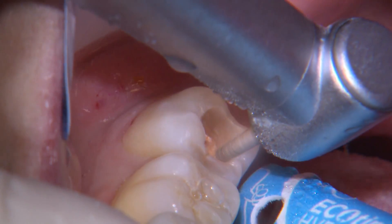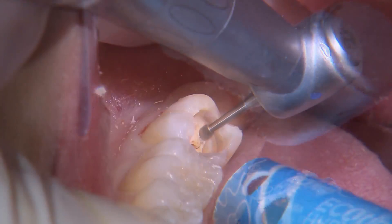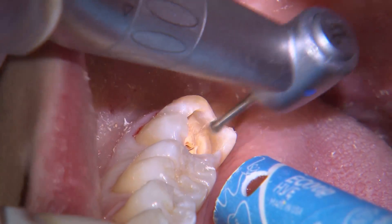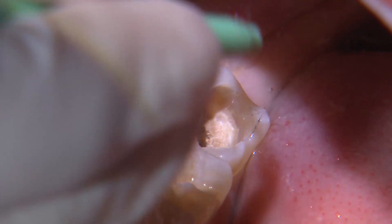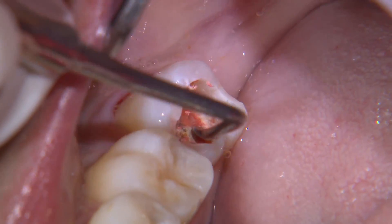Once a clean DEJ ring around the prep is achieved, I complete the rest of the caries removal with a slow speed round burr along the axial walls, while with light pressure, carefully advancing apically. I like to use caries indicator dye as an aid to help guide where demineralized tooth structure is, but keep in mind there may also be false positives.